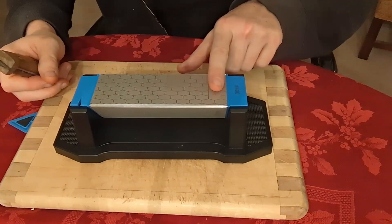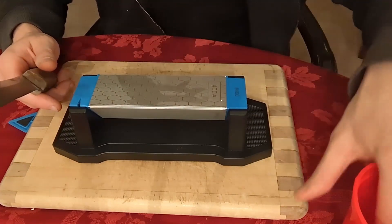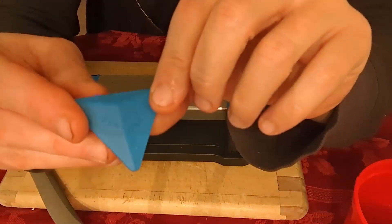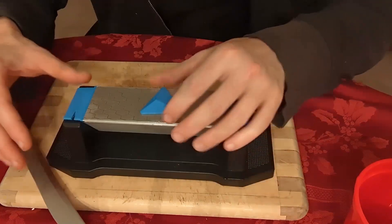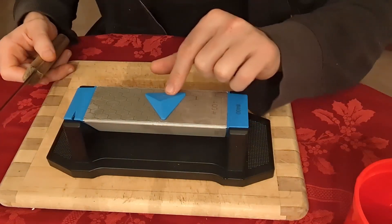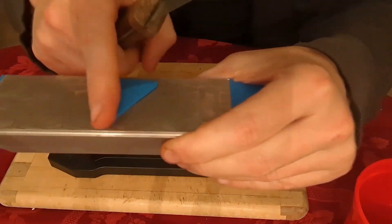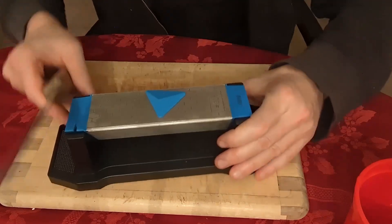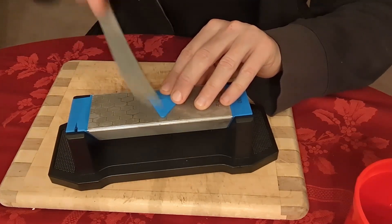Then we're going to use the 400 grit side. You can feel it — it has sort of an octagonal pattern on it. It says this is a wet stone, so I'm going to put some water on it to help with the edge. There's also this angle guide piece that helps you get the right angle: 17 degree, 14 degree, and 20 degree, depending on how sharp you want it. You'd start with the 20 degree and then work up to 14 degree, which gives you the sharpest edge. You hold the blade flush with the guide, pull it, and give yourself an edge — five strokes per side.